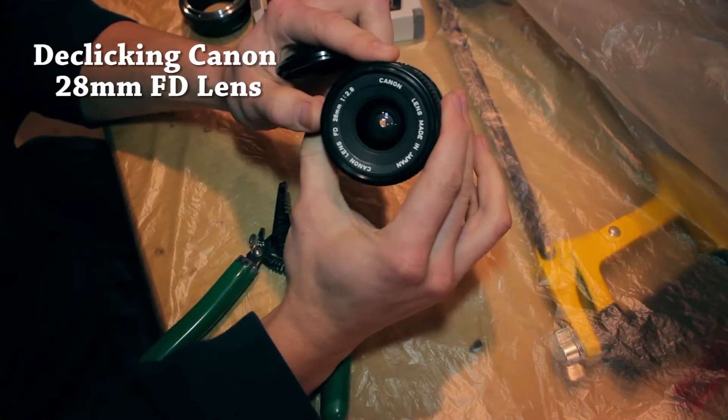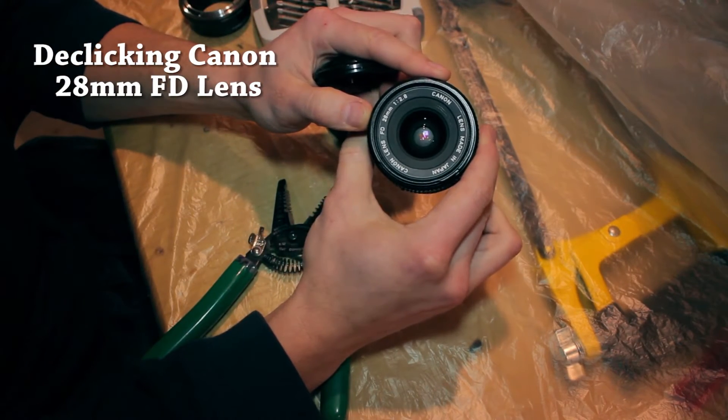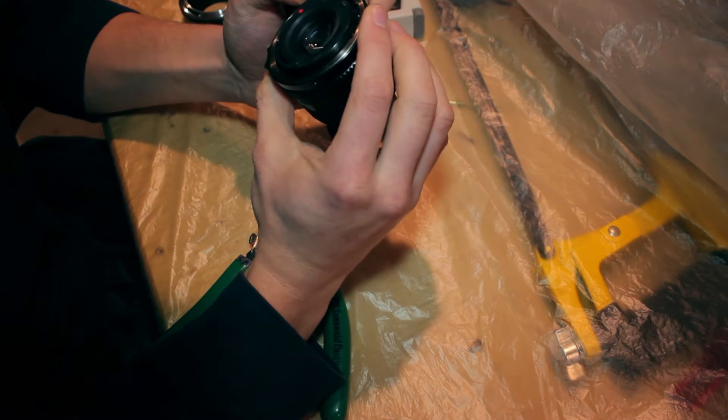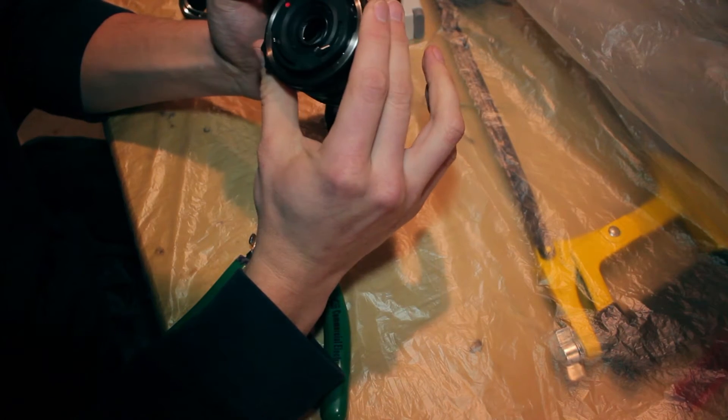Hello YouTube! We're going to be taking apart this 28mm Canon FD lens to de-click it, so you don't have those annoying clicks every time you move the aperture in your video.